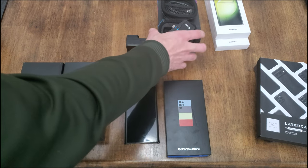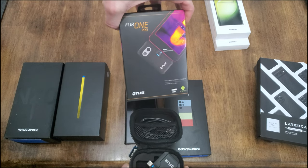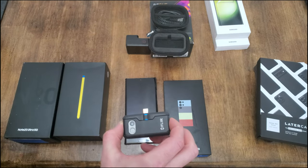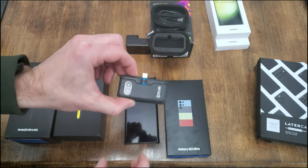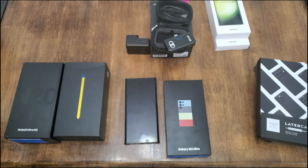I also forgot to mention I've been using this FLIR One Pro, which is an infrared camera. This thing is awesome — it just clips into the bottom of your cell phone and records infrared. I'll link one of my last videos where I used it in the description. It's really neat and I have more ideas for using it in the future.